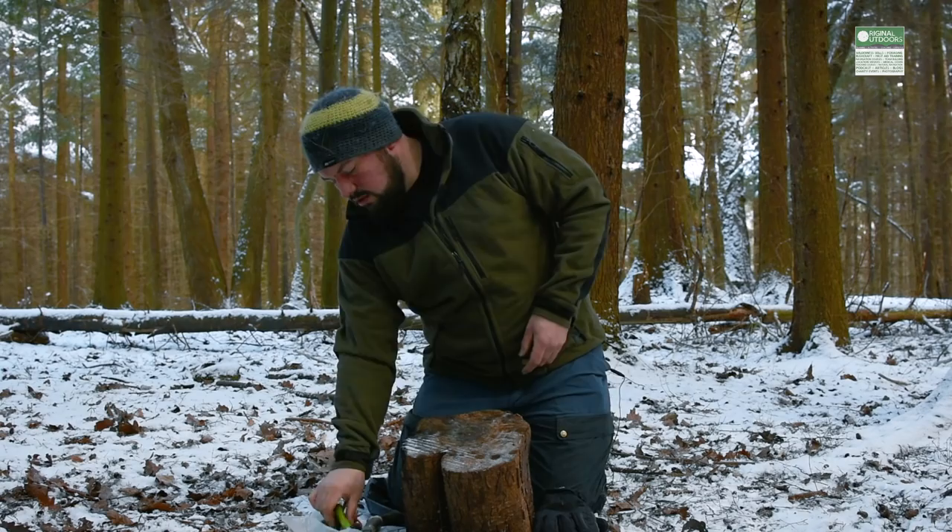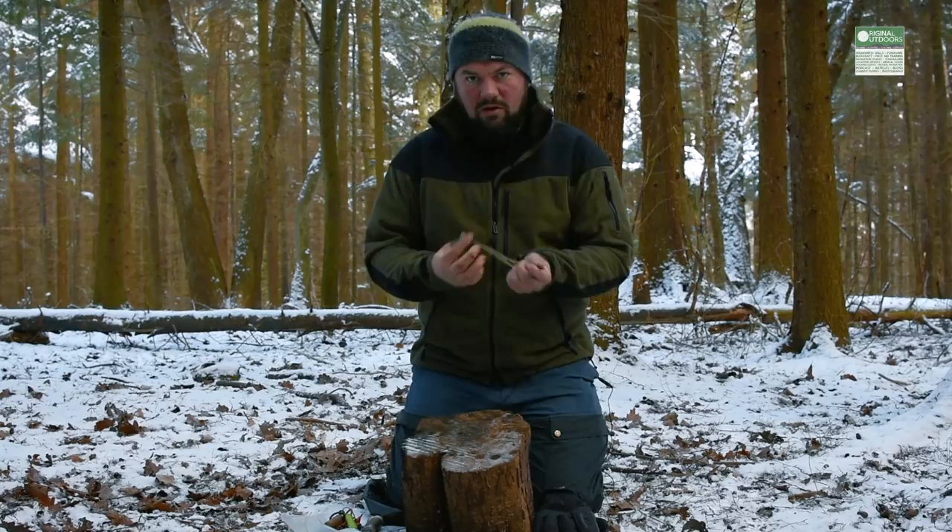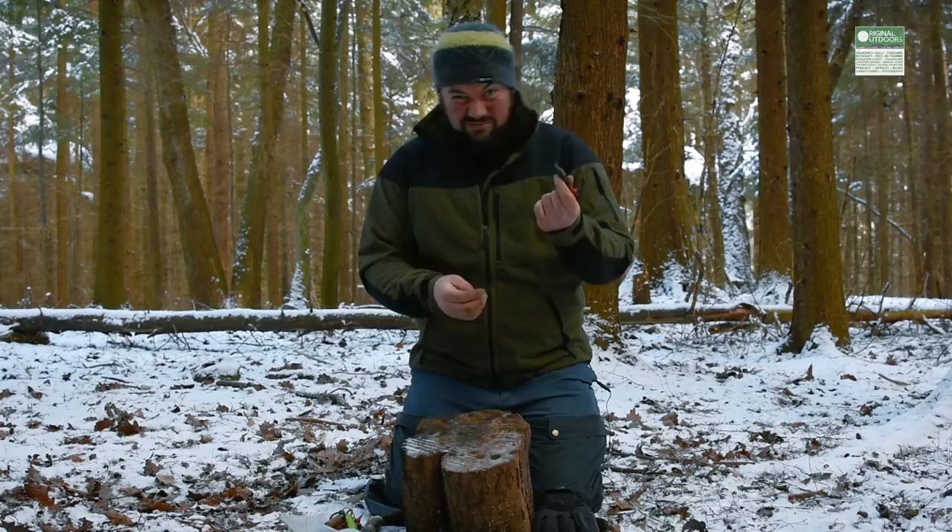With the knife closed and safe, I can use it on the back of the fire steel. Most commercial fire steels come with a striker already attached — like the Light My Fire ones, which come with a moulded plastic striker that also has a whistle built in. Not a very good whistle, but it's there.